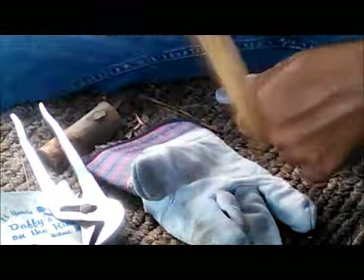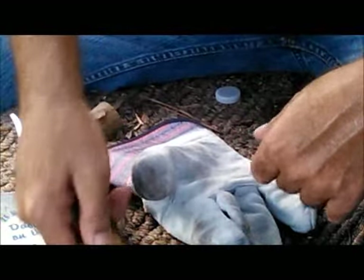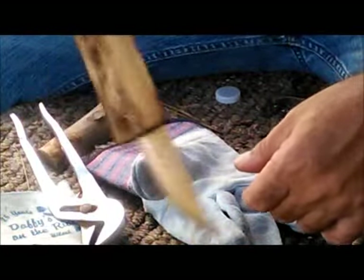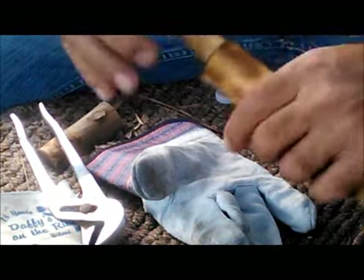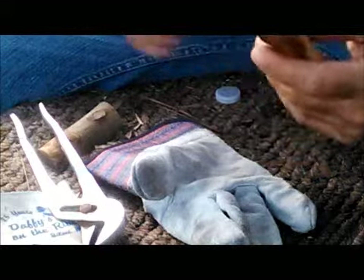This son of a gun, it ain't coming out. It's not coming out. And that's what you want with a neck knife — you want a good, tight, reliable sheath. And that's exactly what we have here.